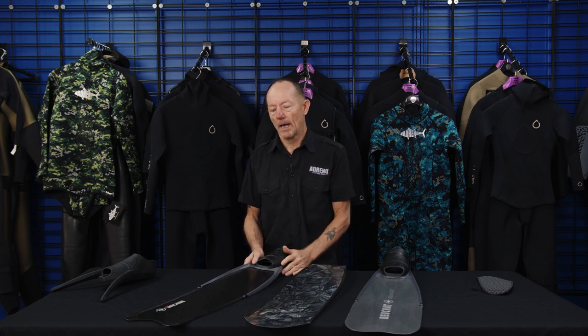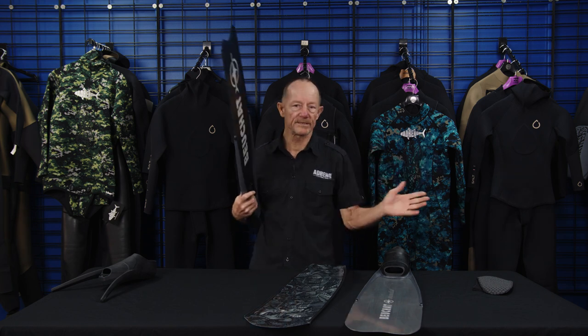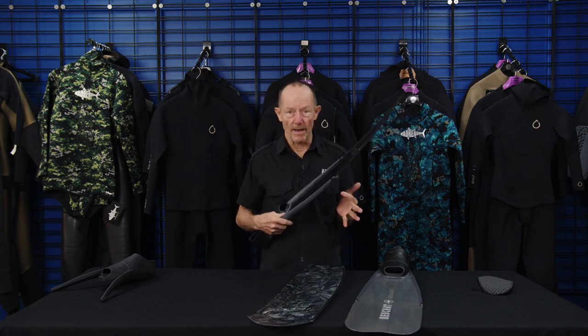The next material that came along after fiberglass was carbon fiber. Carbon fiber is a different material again, but it's not a 40% gain — it's probably about 10 to 15% better than fiberglass. A good fiberglass fin and a bad carbon fiber fin are going to be fairly similar. However, good carbon fiber fins are just great for being economic on oxygen.